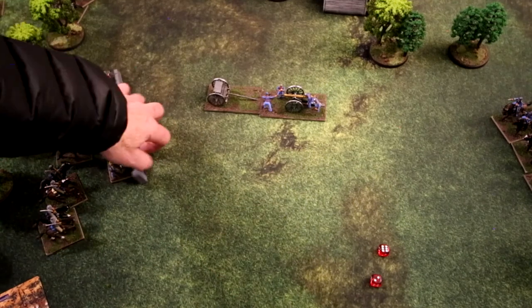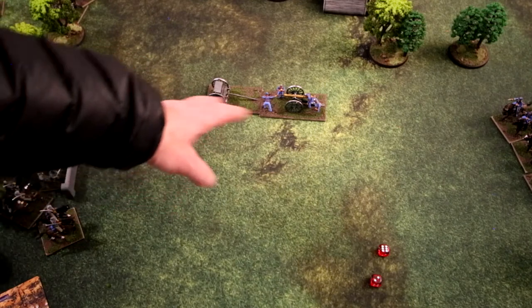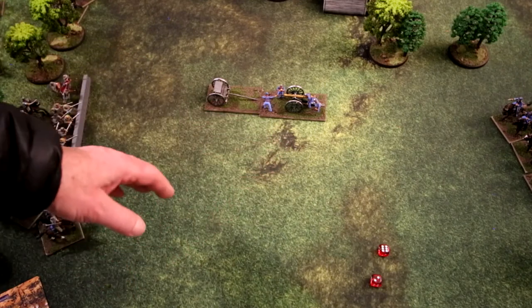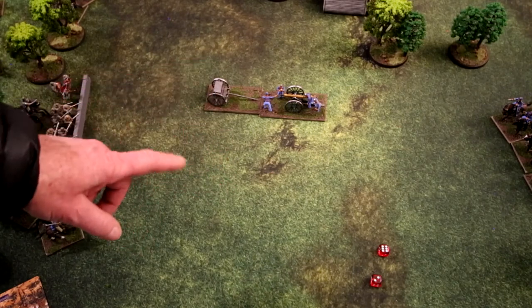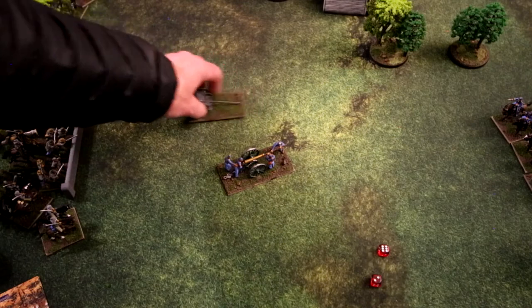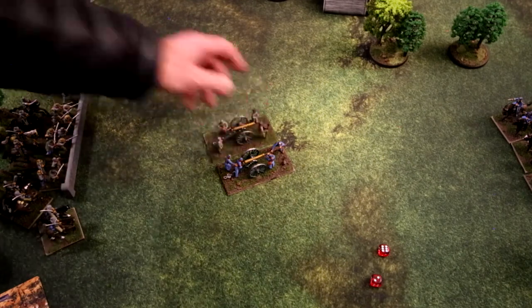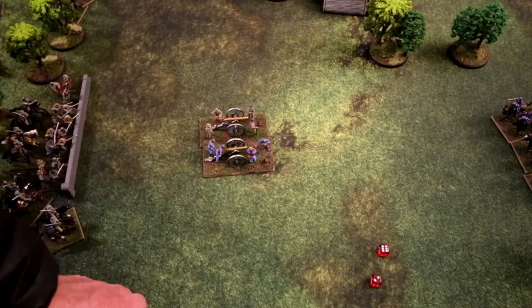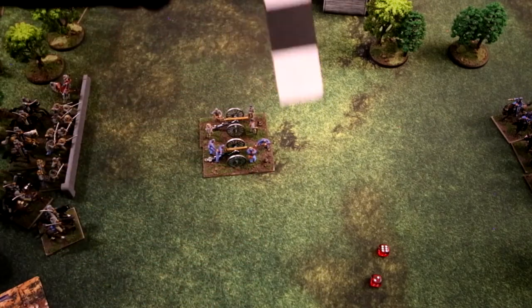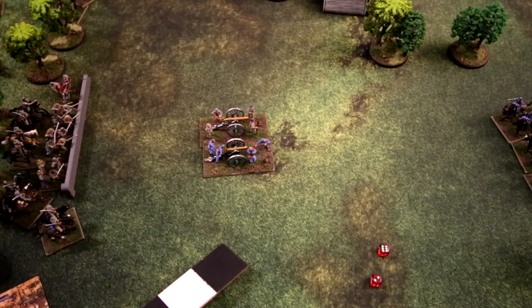For artillery movement: limbered artillery can move six base widths. Unlimbered artillery can potentially prolong — moved by hand — one base width. Changing formation within six base widths of an enemy would cause disorder.